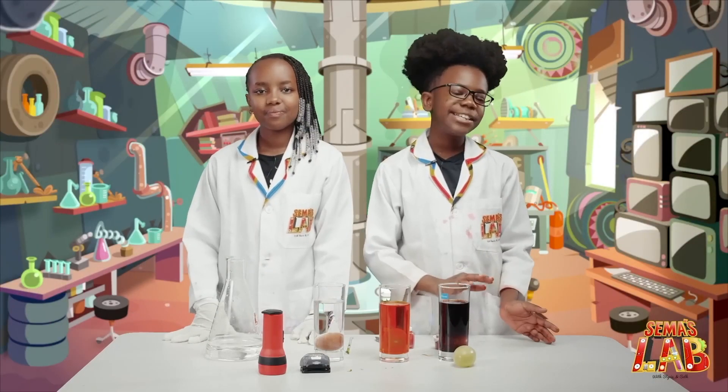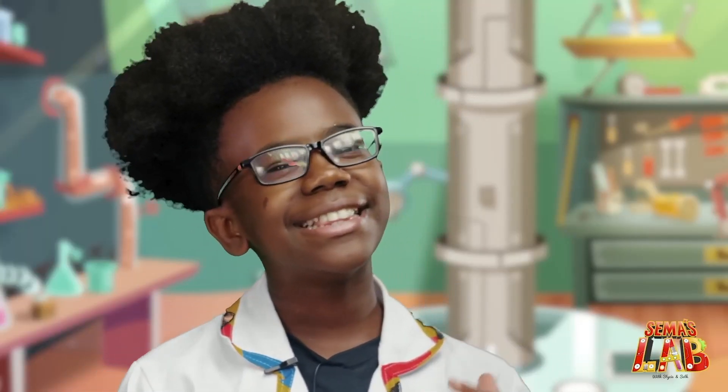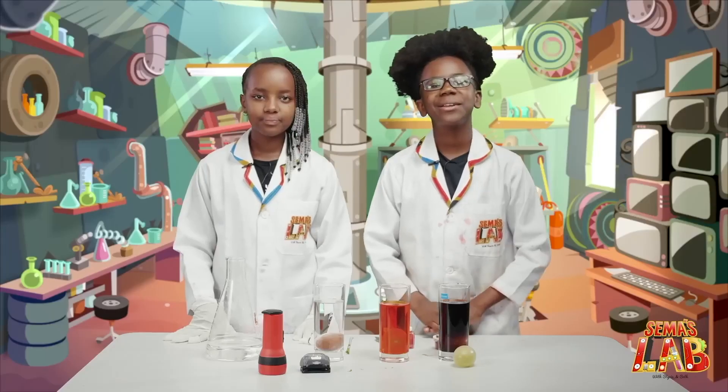Now we're going to wait at least 24 hours. You can leave it in for longer and you'll get a bouncier egg. We'll get back to you when it's done.